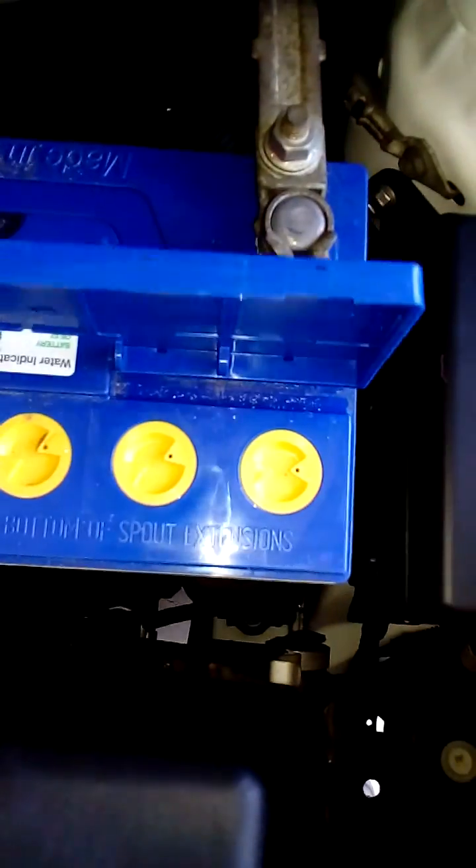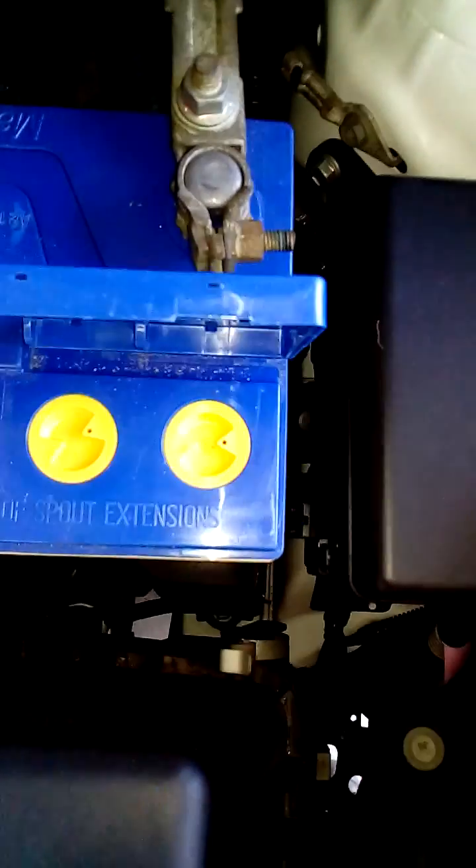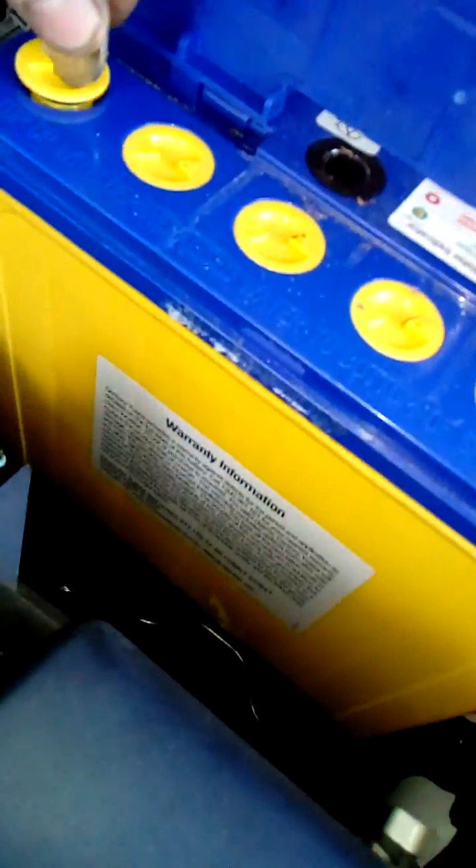So many places do not check these batteries. They come in and they're already dry. I think Sentry battery it is — they've actually changed their design now because so many of their batteries were never getting checked. This one looks alright; there's water in there. Most of the time when you open these up they're dry.